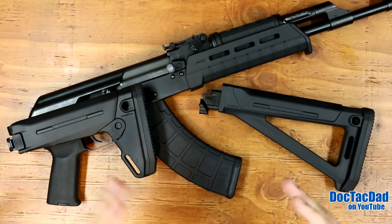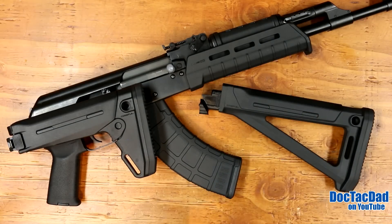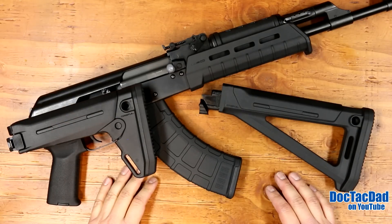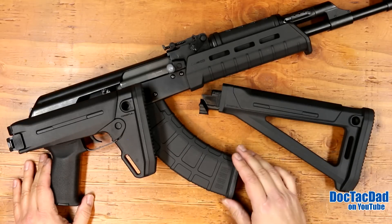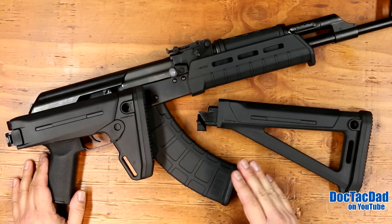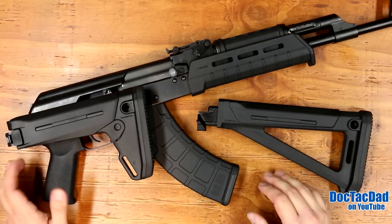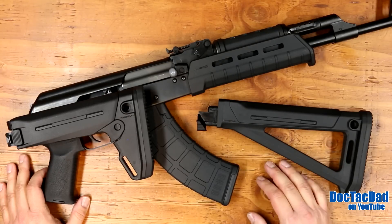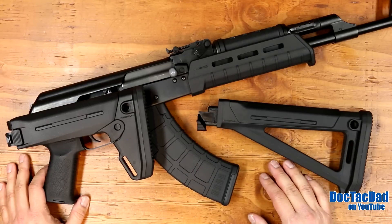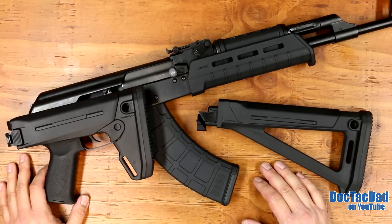I just wanted to show you the Zhukov stock and talk about why I decided to go with it. I actually like the looks of the MOE stock much better, but the overall function of the Zhukov stock wins out for sure - it definitely makes the rifle a lot more usable for me. We're going to do more updates to this rifle as time and money allows, so don't forget to subscribe for more videos on the Raz 47. If you have any questions about either of these stocks, leave them in the comment section below. Don't forget to like the video and follow us on Instagram, Facebook, Twitter, and Google Plus.